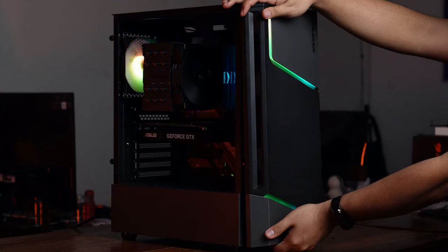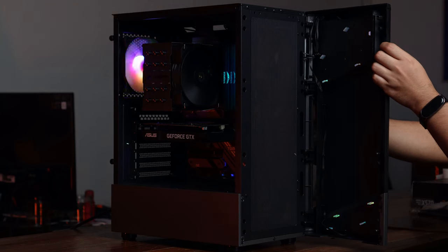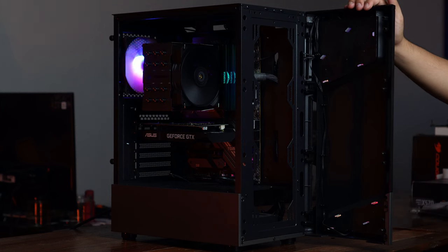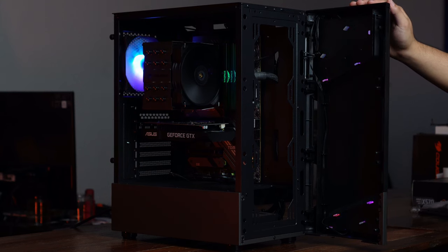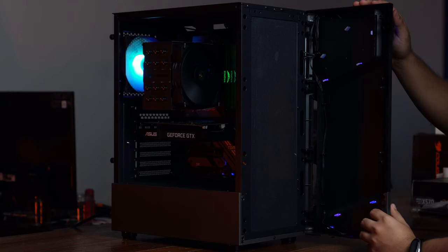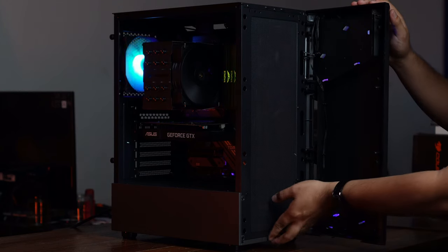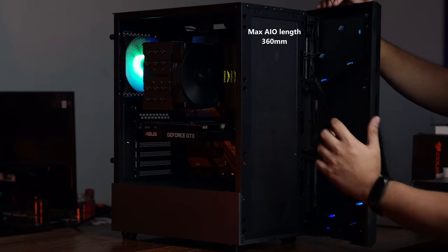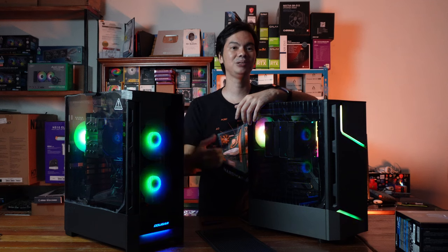The MX360 is a bit smaller, so the max CPU cooler height it can accommodate is 170mm — still quite tall. Even the big boy coolers like the Dark Rock Pro 4 and the NH-D15 are around 163-165mm, so 170mm is still quite generous, even if not as tall as the Duo Face's clearance. The GPU length is also slightly shorter at 315mm, which cuts a little into the possibilities for larger cards. But in terms of cooling, you can actually fit a 360mm rad AIO in front — a step slightly higher than the Duo Face — which is a nice option if you're putting a high-heat CPU into the MX360.